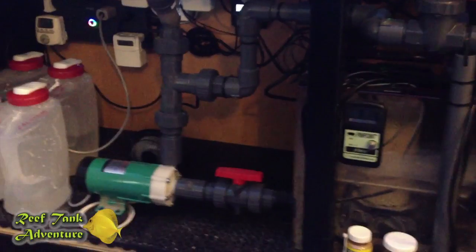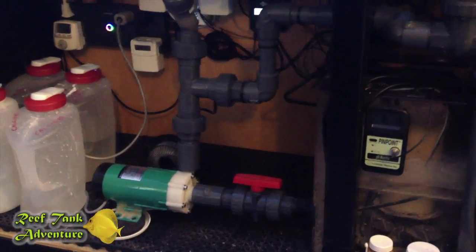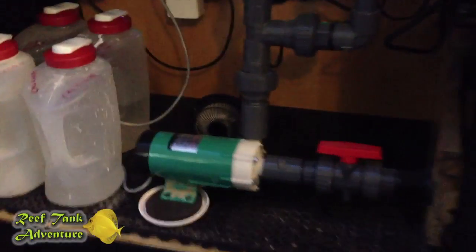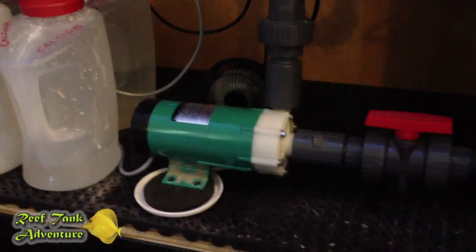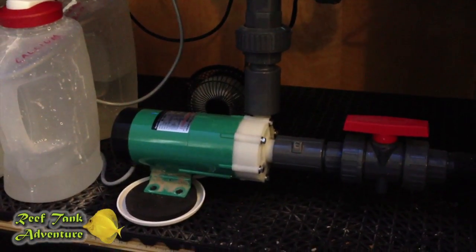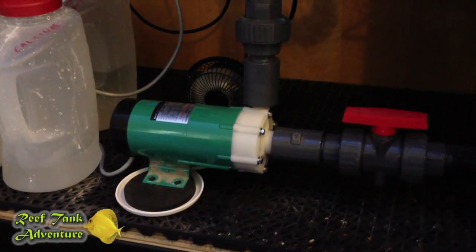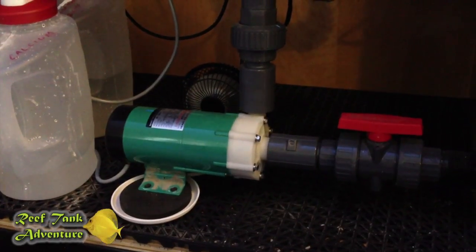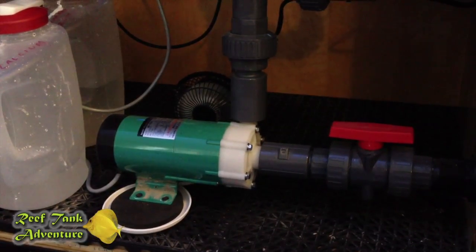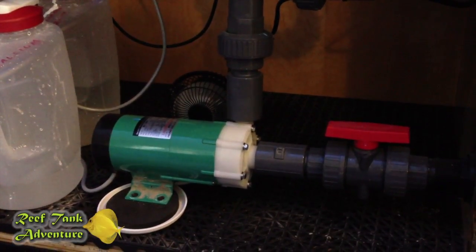That is kind of how I fixed the problem, but it will be a different solution for you. You need to come up with your own solution and develop a backup plan. Maybe that backup plan is ordering another pump, but these pumps are expensive. My long-term goal, especially as this pump ages — it is only six months old right now — will be to order another pump like this one, have it in the box, tested, ready to go, and ready to replace this pump in case of a failure.